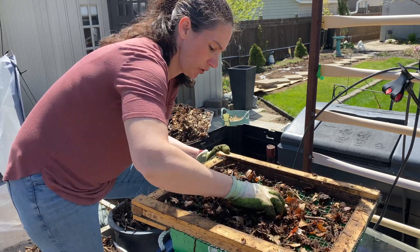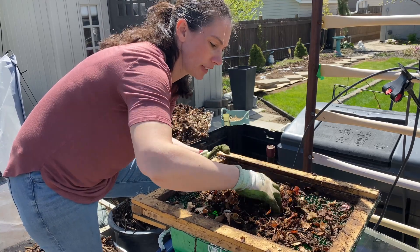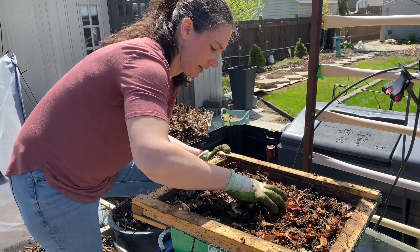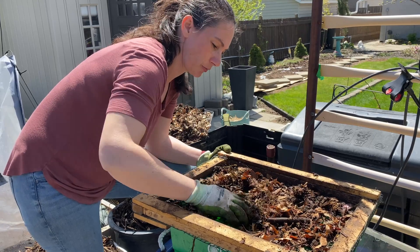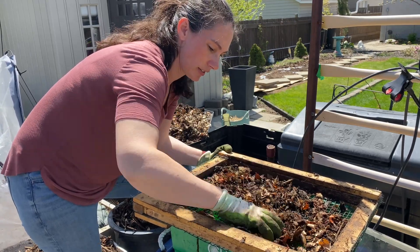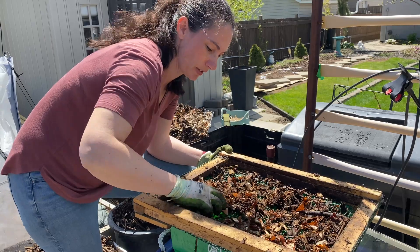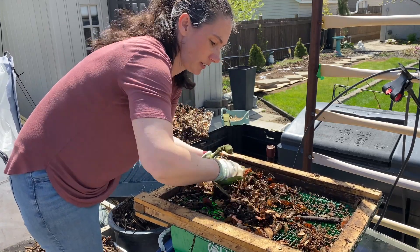Your browns are a carbon-rich source, and your greens are a nitrogen-rich source. You can go into all sorts of details about how technical to get and how perfect the ratio needs to be, but really, if you just do about one part of the greens to two parts of the browns, you can usually get a pretty good mix.